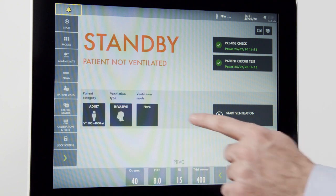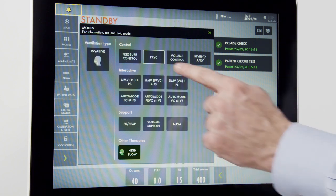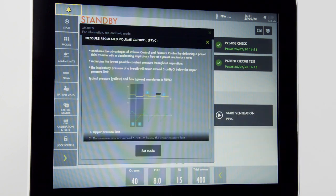Over to my ventilation mode, I have the option of all the modes available to me on the ventilator. For more information on a mode, I can press and hold. I will then get an informatic on the screen which will describe in detail the mode that I have selected.